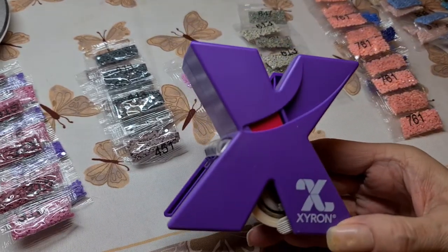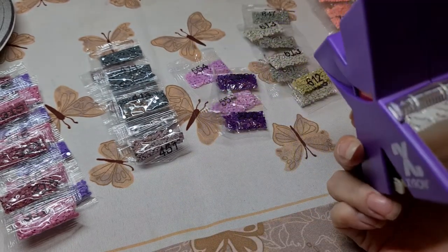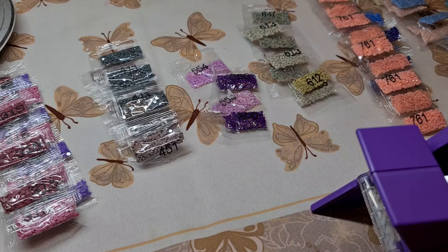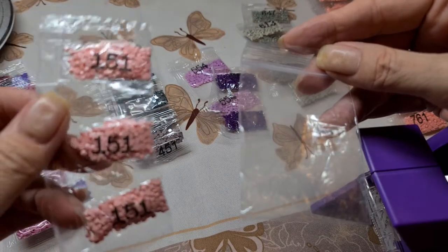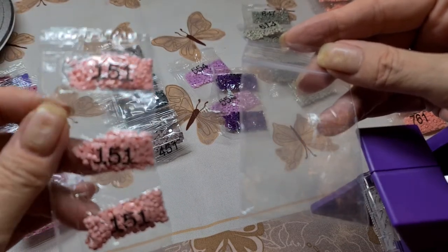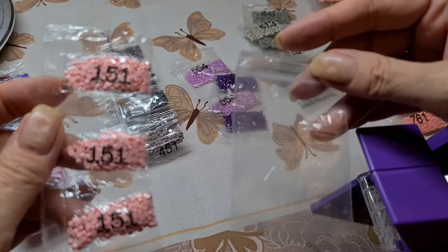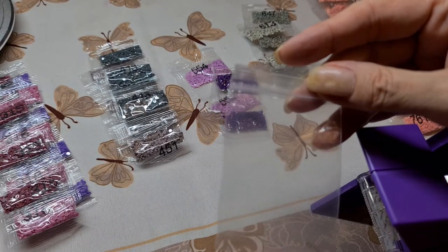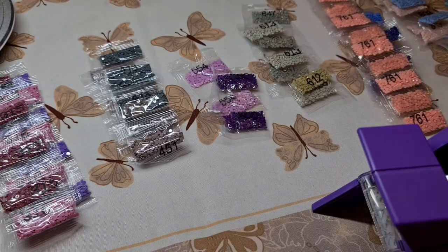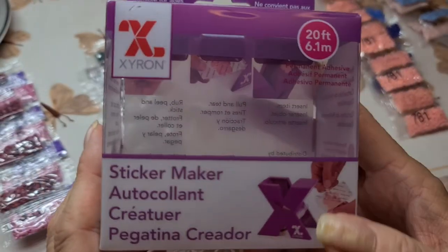We're going to make stickers for some baggies because this kit comes with these silly little packages and I'm not having any of it - nope. So I'm going to do a sticker and dump each one into a baggie and my life will be easier.